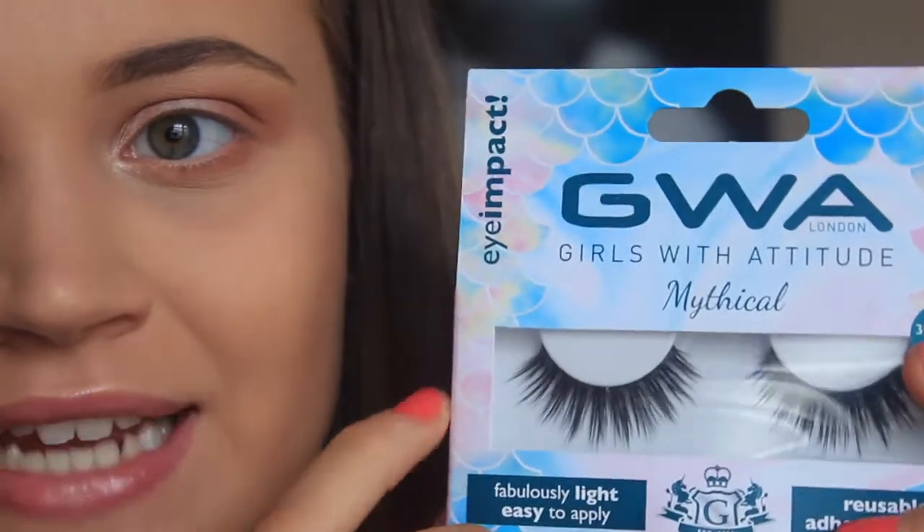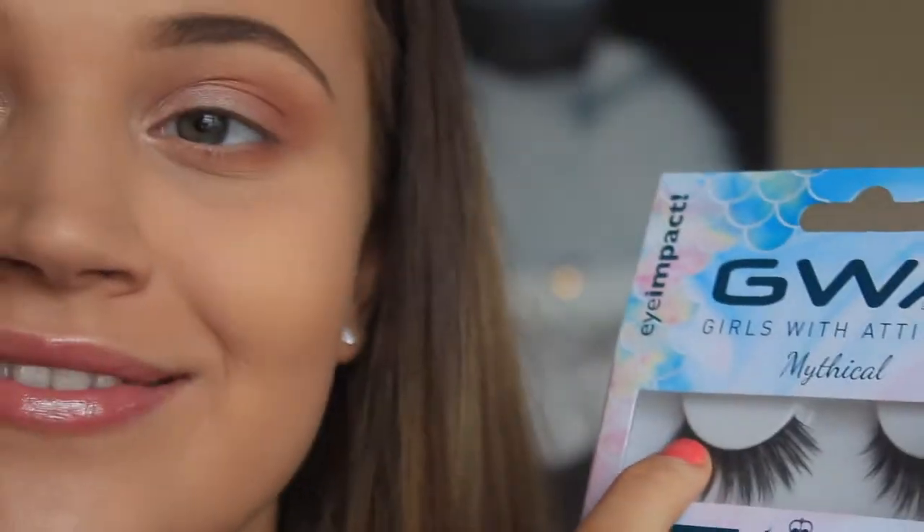If you're new to applying eyelashes, I definitely say go with a clear band rather than a black band. A black band feels like a thicker band that is less easy to move. My little trick for lashes is tweezers — I honestly don't know how people apply lashes without them. And by far the best lash glue I know is the Duo Lash Glue, just the clear one. I think the glue that comes with the GWA lashes is really good too, but the Duo glue personally just works the best for me.